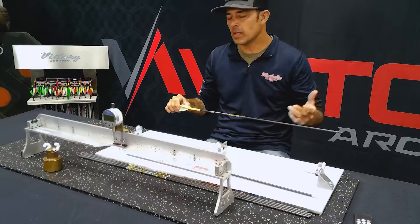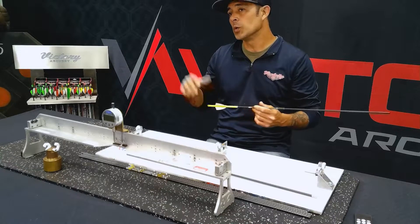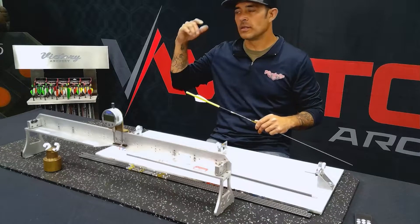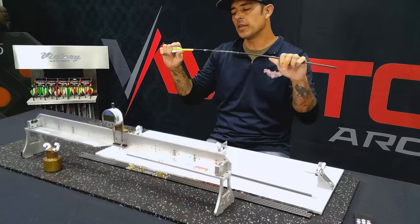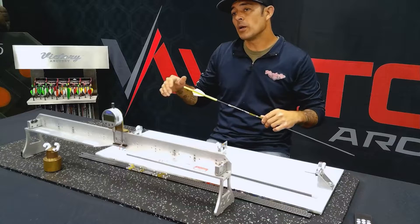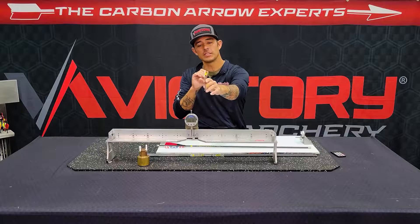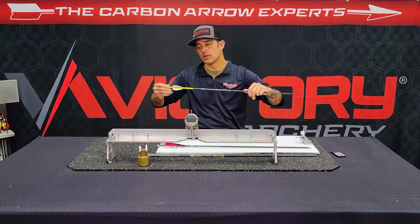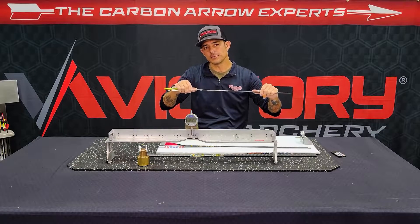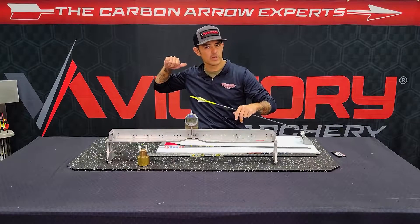Now we've found through lots of testing and slow motion video that the proper alignment is vertical out of a compound bow with a release. So you want the stiff axis on the vertical plane, just because of the way the cam cycle works and how it propels that arrow shaft — you want that to be vertical on your paradox. Out of a traditional bow or Olympic recurve, you want that paradox to be horizontal, so you want your cock vein on the horizontal plane. When you release, that arrow is going to flex horizontally around that riser, and that's just the nature of how you release with fingers versus a trigger or back tension release out of the compound.